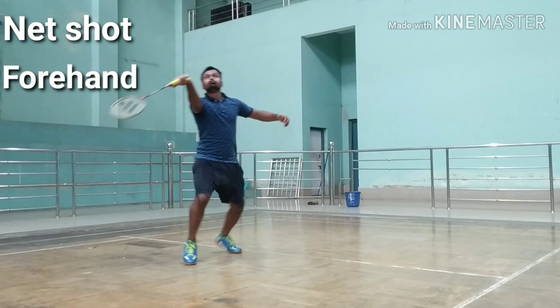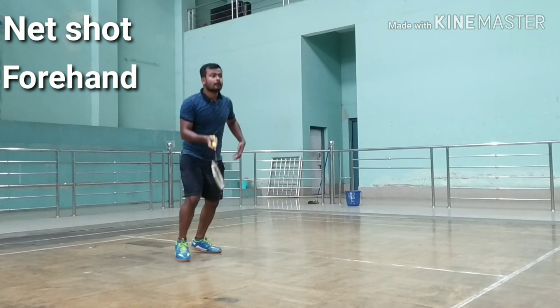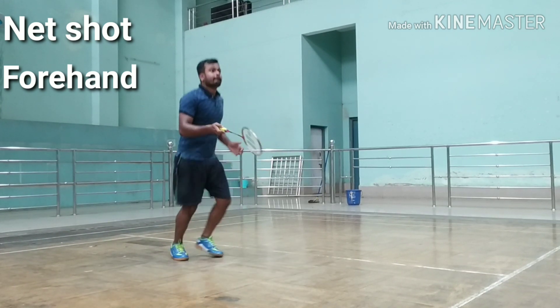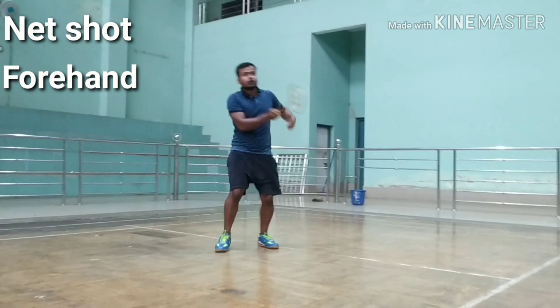During reaching for the shuttle, keep a slight bend in the elbow and straighten your non-dominant arm for balance. Your back leg should be on toes for balance. Bend the wrist so that the racket head is facing upward. The grip on the racket should be loose. Push the shuttle gently over the net.